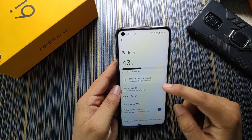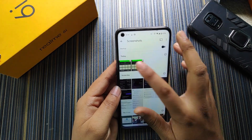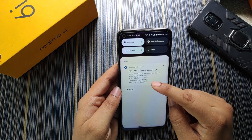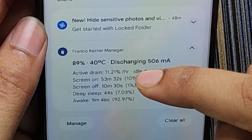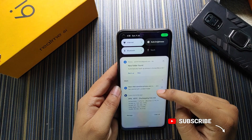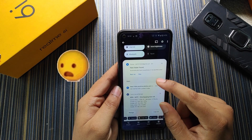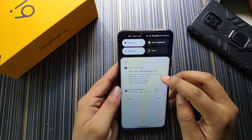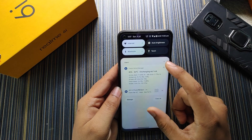Talking about battery backup — it's not very much and not very less; I'll show you the screenshots. When I first installed this ROM the active drain was too much, around 20%. After some time the active drain changed to 11.21% and the idle drain changed to 5.71%. I thought this ROM was consuming too much battery, but after more time the idle drain dropped to 2.73% and active drain settled at 11.53%.